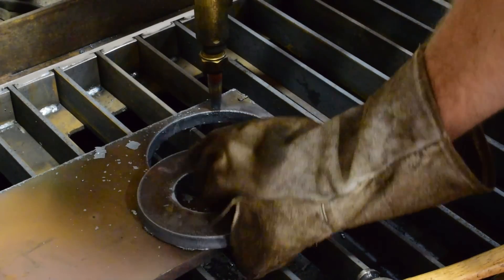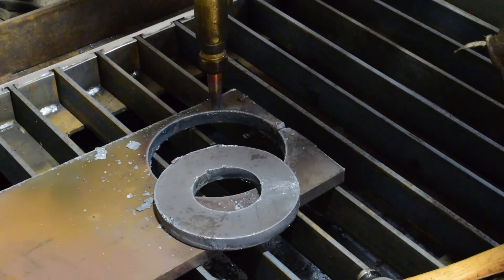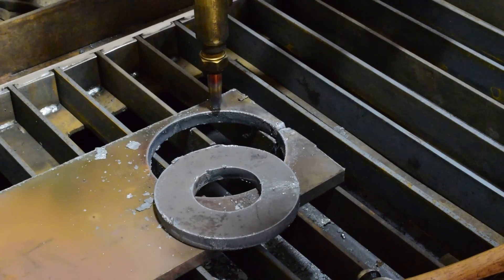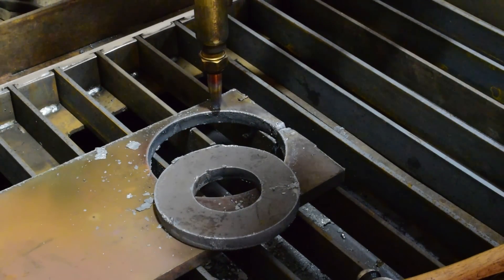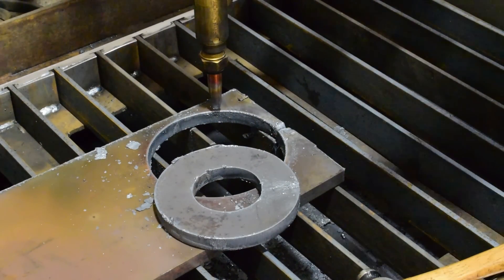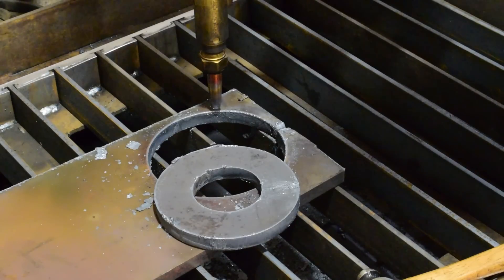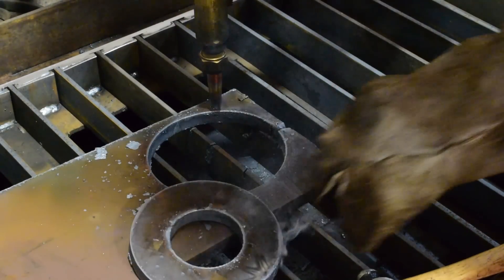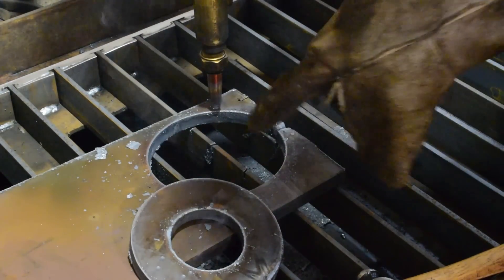There's the first one, and that looks really nice. What I did differently this time — from the suggestions of a lot of viewers — was use a smaller tip and up the oxygen, and it looks like that worked really well. Plus a lead-in to my cut instead of starting right at the cut point and blasting through. I think that looks really good.